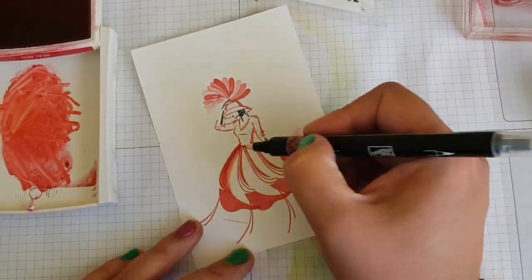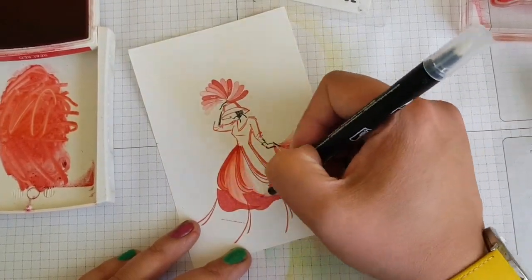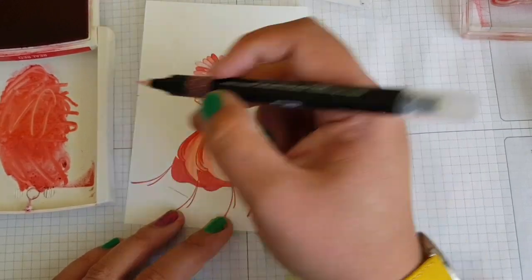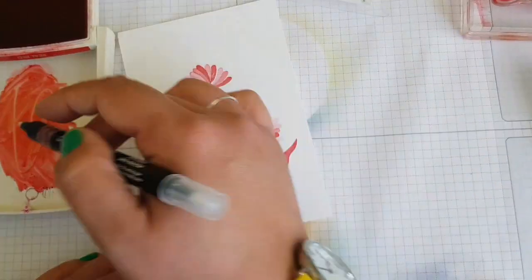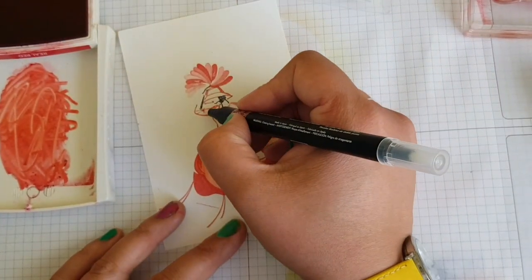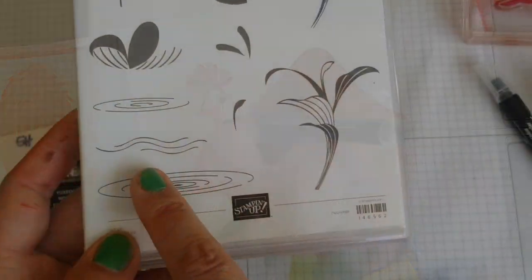Using the blender pen again, I'm going to create an ombre effect by just using up the ink that's on the pen each time we start a new bit of that design, to fill in the colour on her dress. Then just fill in the top half and her hat with the blender pen.